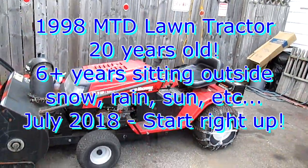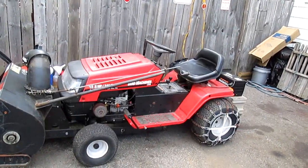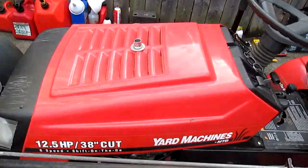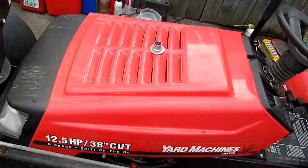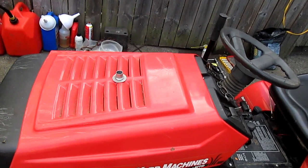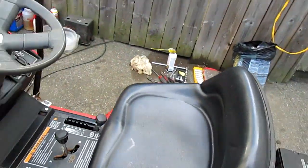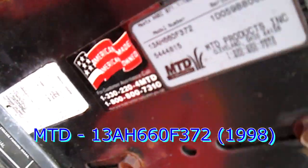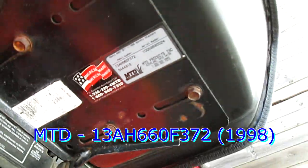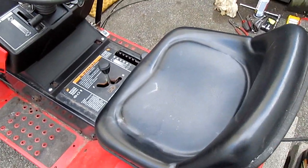Today I'm going to show you our 20-year-old tractor. This is an MTD yard machine and it's been with us 20 years — it's a 1998 model. If you don't believe me, you can check that out — that's the model number right there.